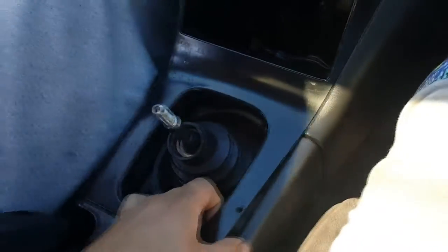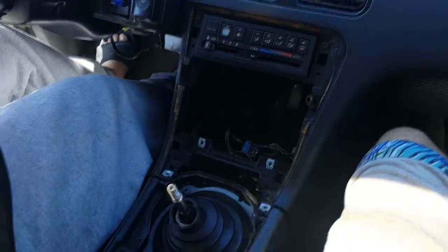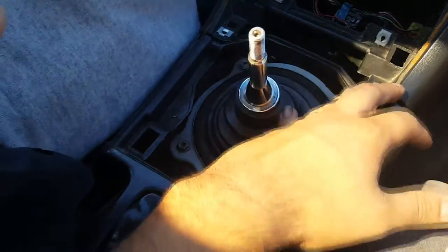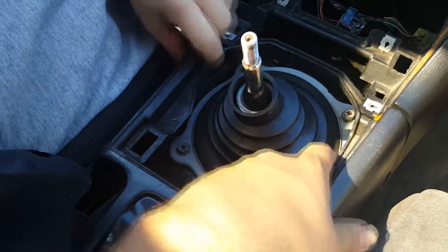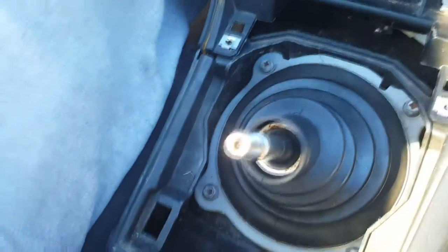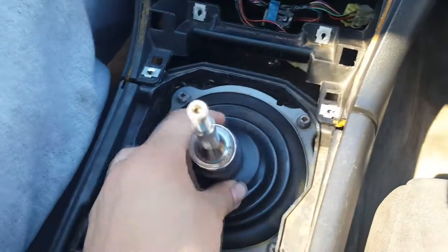So basically we're gonna take out the trim first, which is half broken. There was a guy on the last 240 video who said he's glad to see a 240 that still has interior. I don't think you gotta take this out — it's a size 10, I think. Four bolts right there to take out this boot. We can get a zip tie too to hold this boot down so it looks epic.